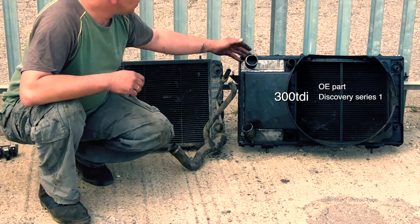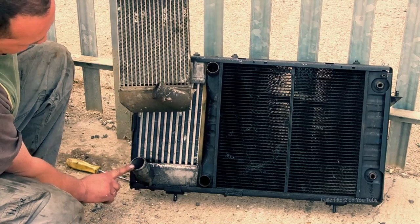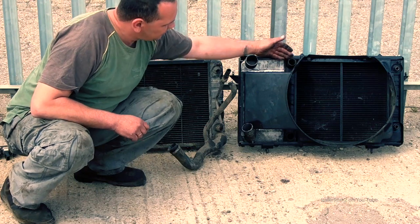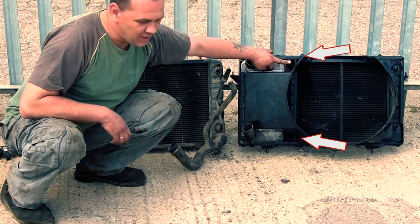On the 300 TDI, you have your intercooler here on the other side and in a different position. So is the radiator — you've got your hose pipes coming off the same side of the radiator.